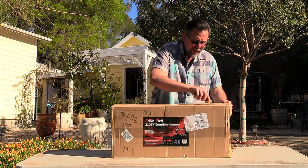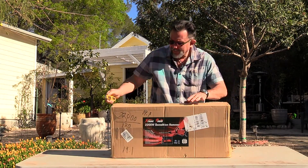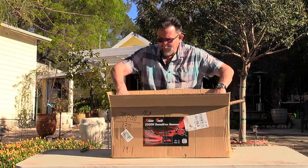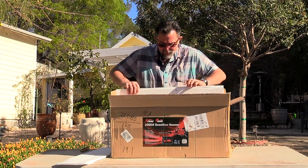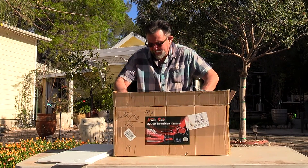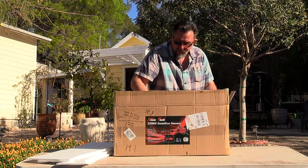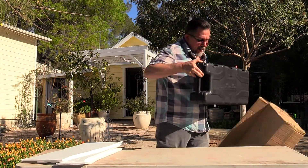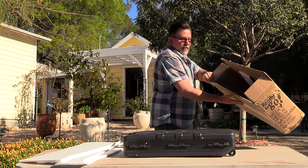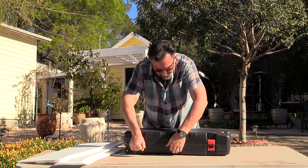Okay, let's go ahead and unbox this thing. See what kind of materials they include. I believe it comes with gloves, goggles, and so on — some safety features. Taking it out of the box now. Wow, nice. Looks like it comes with a carrying case and everything else. The box is empty and here's what it comes with: this case.